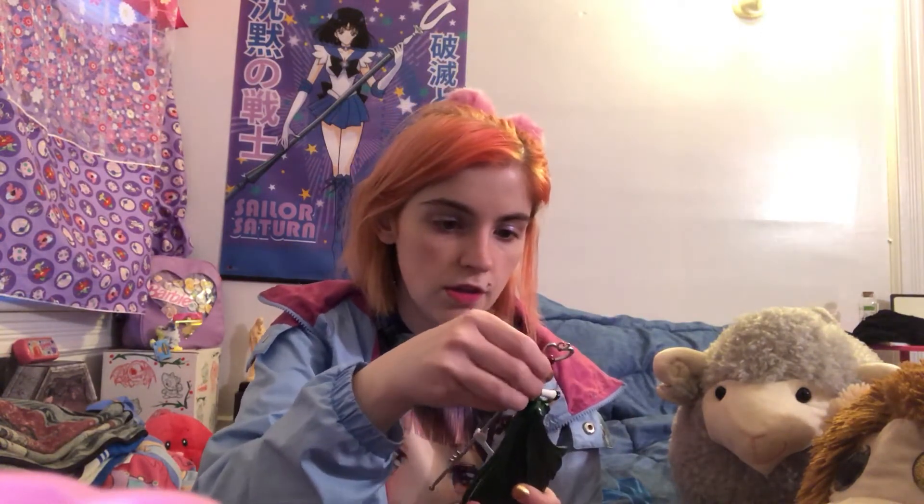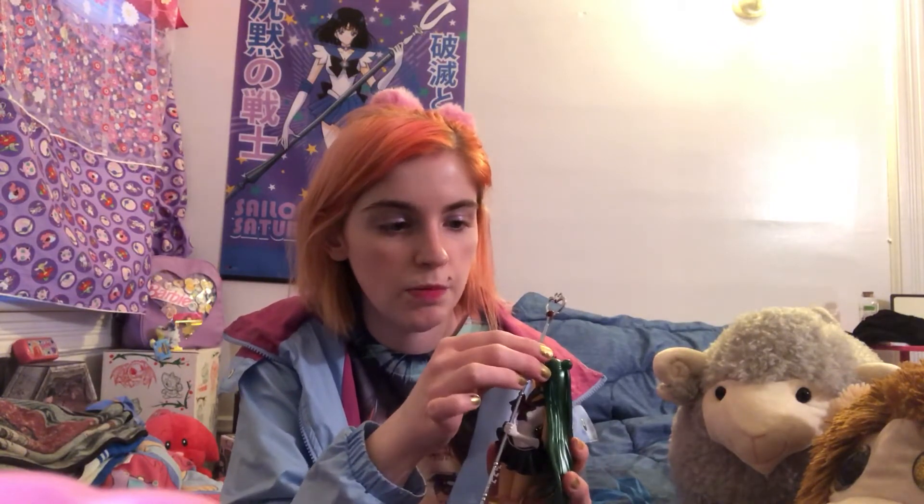Oh my god, I'm so excited, she's so beautiful. Her Garnet Rod just pops right in there so easily — her hands were like ready for it, like they are in real life. Or real Sailor Moon world life. It pops really well in the bottom; the top not so much, but it kind of balances there, so that's fine. And here she is.